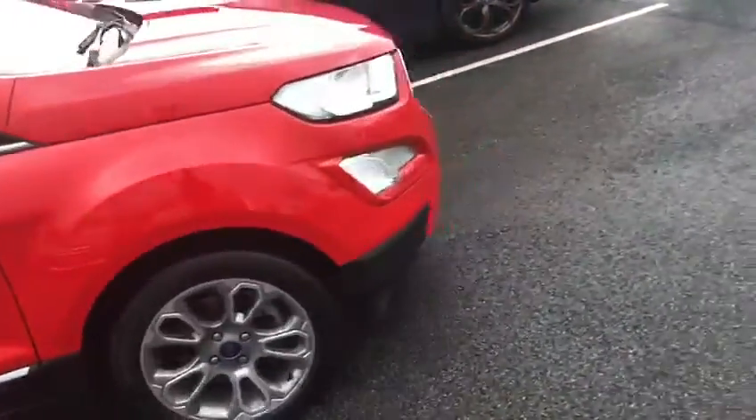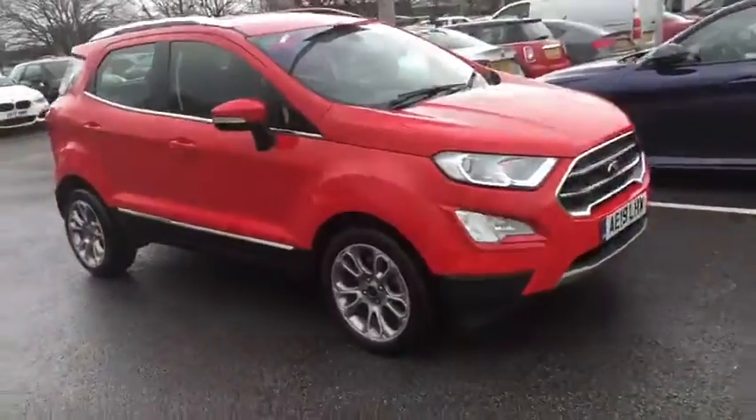Looking up at the top, you've got a very nice sunglasses container, which is very handy. Unfortunately that's all we have time for today. This has been the lovely 2019 Ford EcoSport in red here at Motor Match Chester.